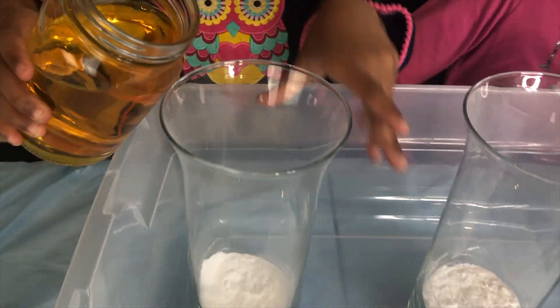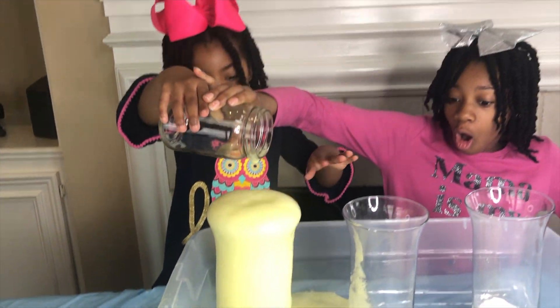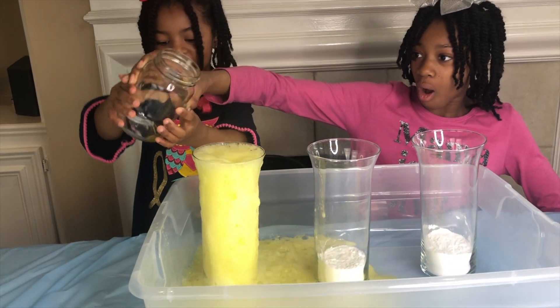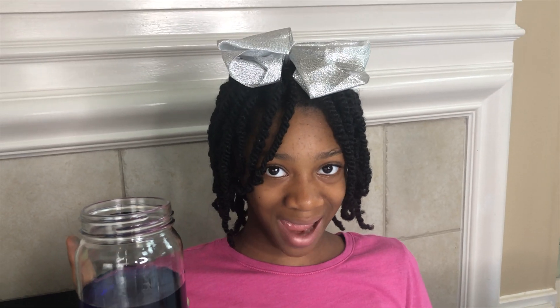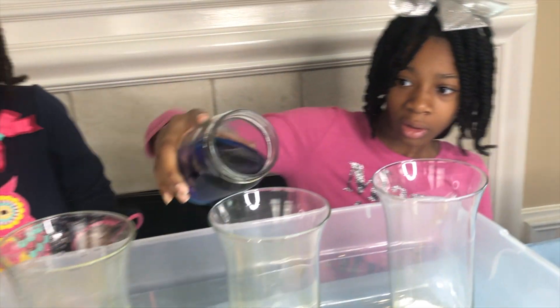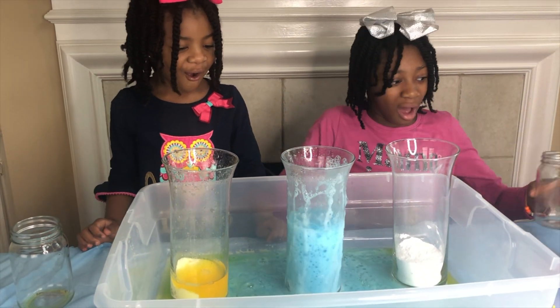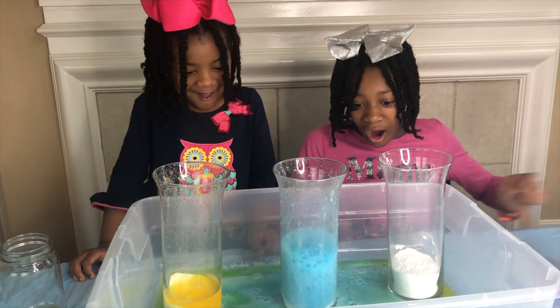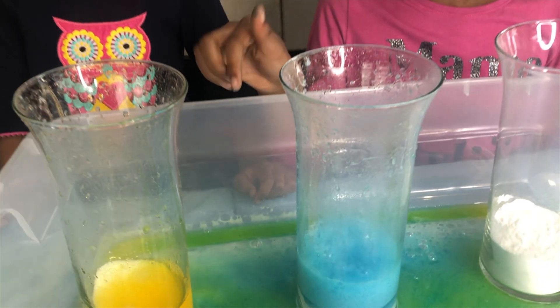I'm going to pour the red. Whoa! Wow! Did you guys see that? That was so awesome. This time let's pour in the blue. Whoa! It made green! Yeah! What?